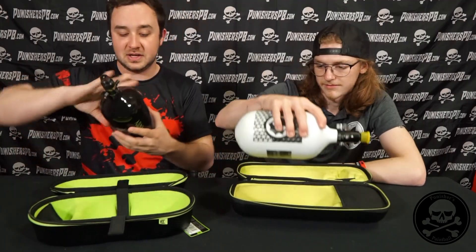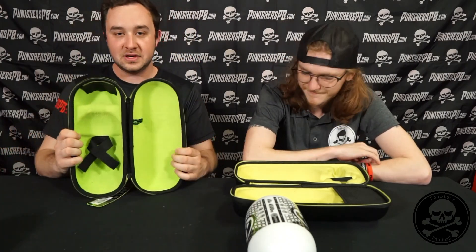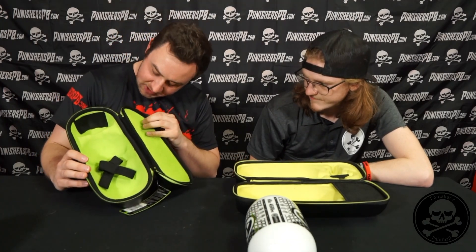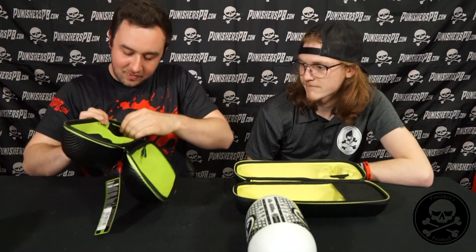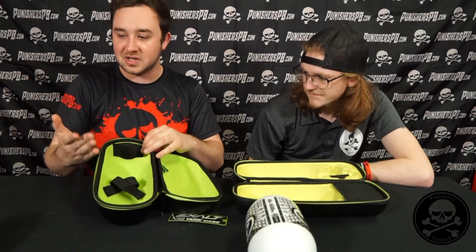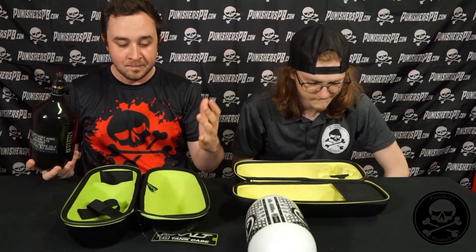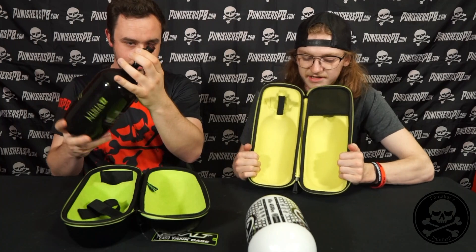Speaking of microfiber, let's talk internals inside these cases. Inside the Exalt case, this is a more true microfiber kind of material, so if your tank is dirty this will help absorb it. As far as cleaning it, I don't necessarily see how you can take this out, so you might have to wipe it out with a wet rag and some dish soap. It has a bottom strap and then there's another one up top — I'd guess it's for when you take your rag off your tank when flying with paintball tanks. Inside the Infamous, it's a much finer microfiber material — almost more yellow than green on the inside.